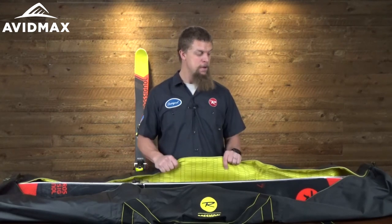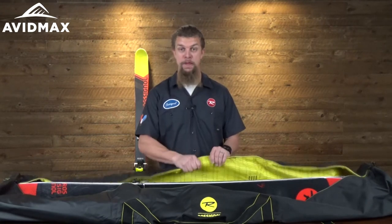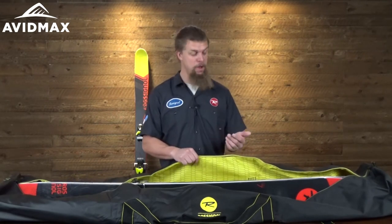Hey, I'm Jeff from Avid Max and today we've got the Rossignol Short Haul ski bag here. It's a really nice ski bag with a couple of awesome features. One thing you're going to notice as you pick it up is that it's quite a bit thicker than some of the other Rossignol ski bags.